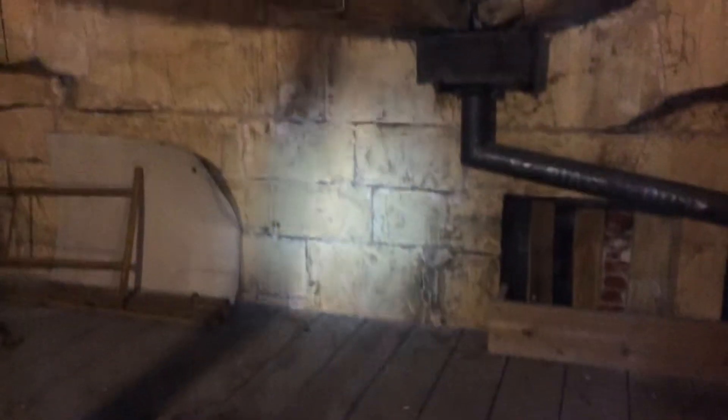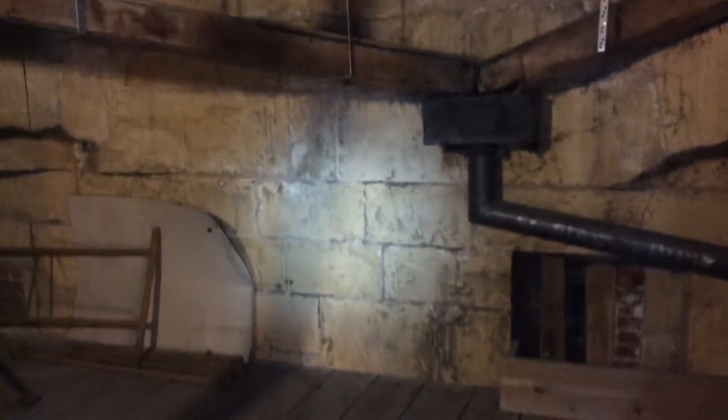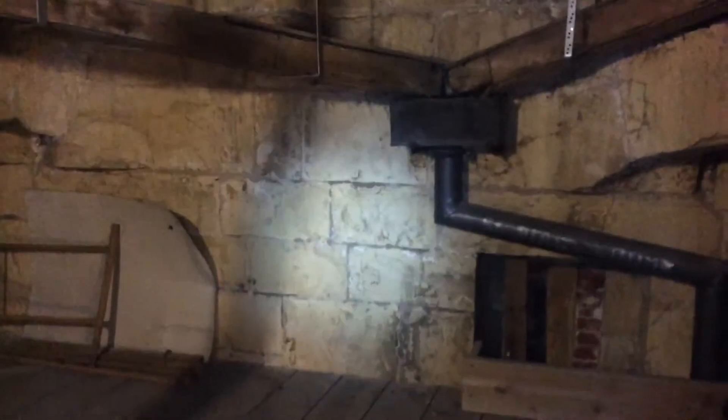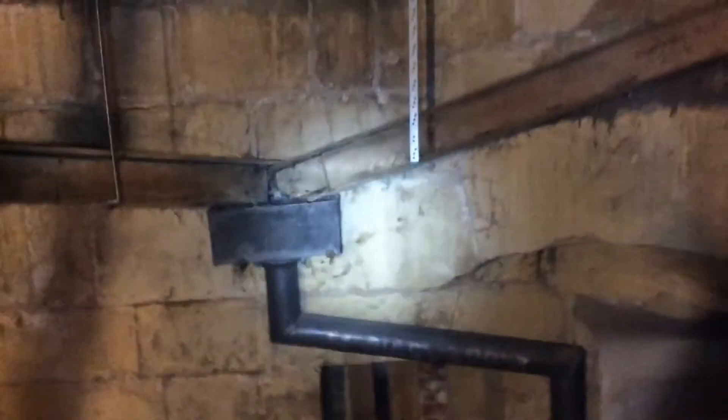Hello, welcome back to Beverly Minster. Last video I was on the top of the northwest tower, prepping for the scaffold going up for the stonemasons to repair on the pinnacle.